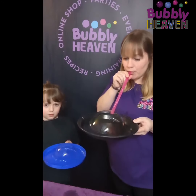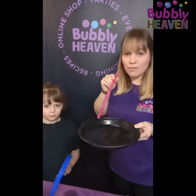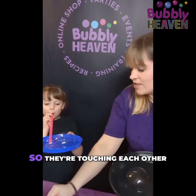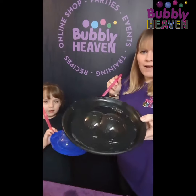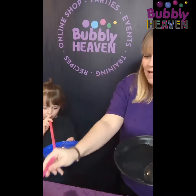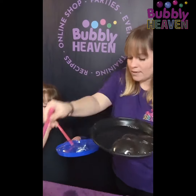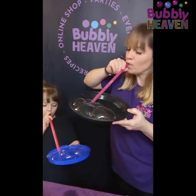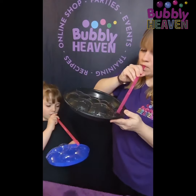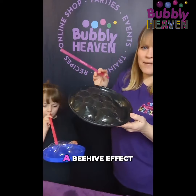See how big you can blow it. Maybe two bubbles on the same plate — oh, they're touching each other! Look how it joins. Now we can blow lots of little bubbles next to each other. It makes a beehive effect.